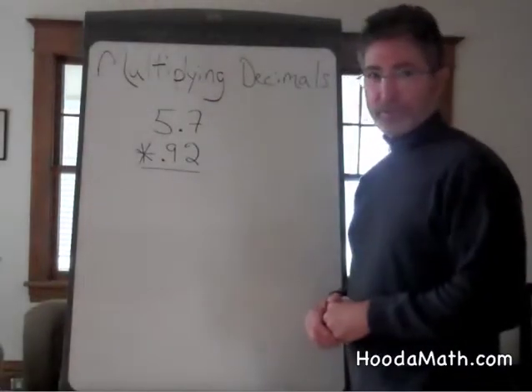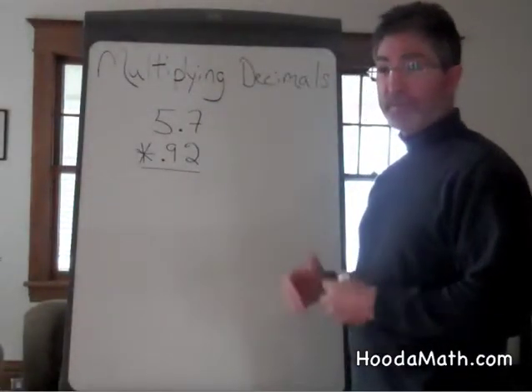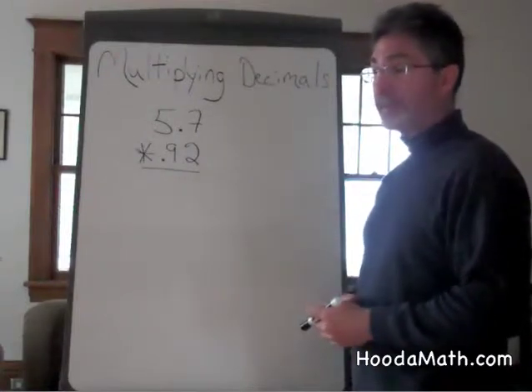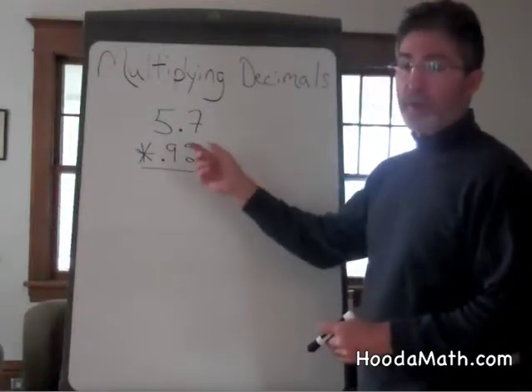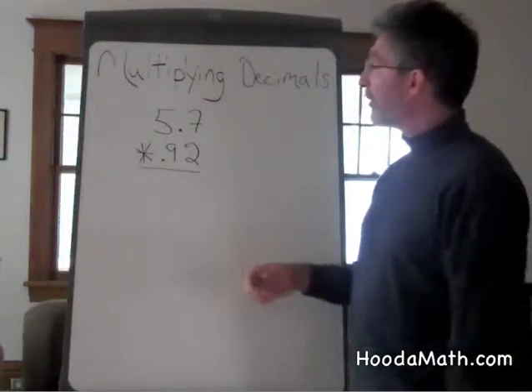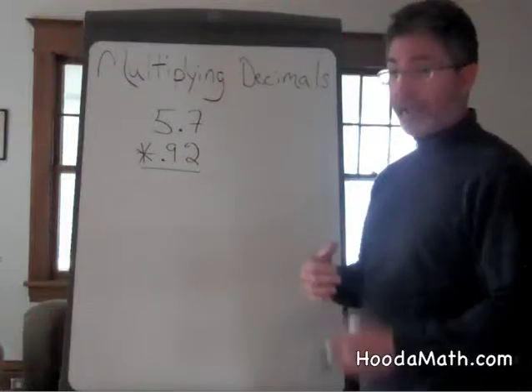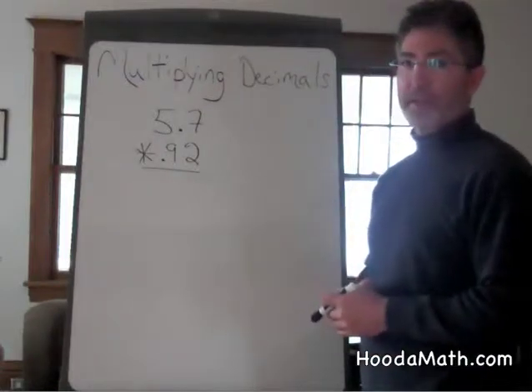Multiplying decimals is very similar to multiplication, except we have to keep track of the decimal places. It is not necessary to line up the decimal places as when we add or subtract decimals.